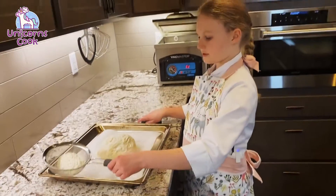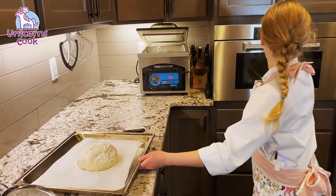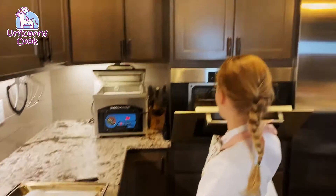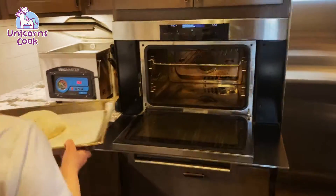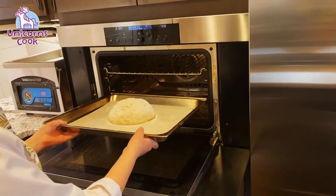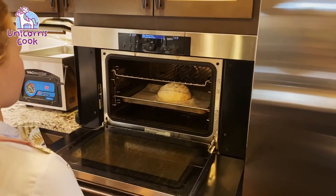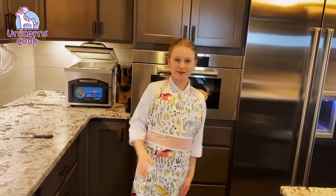We're gonna move our things off the oven — it's time to put it in. Since we're using a steam oven, we're gonna put it on auto steam bake. I'll see you when it's done. Bye.